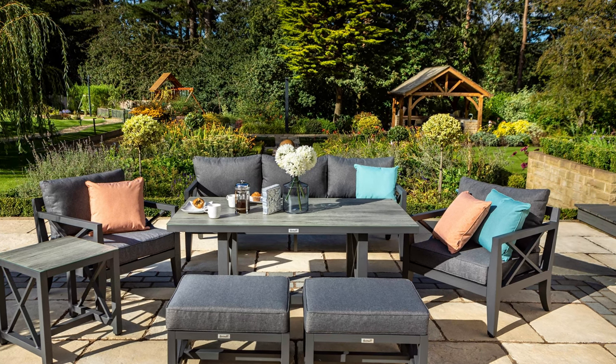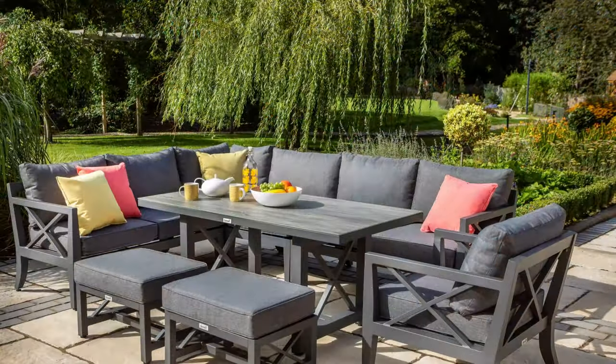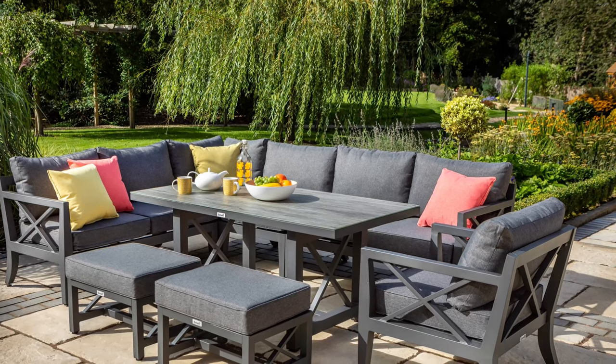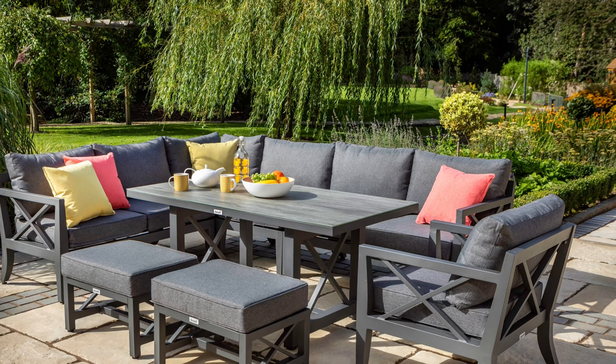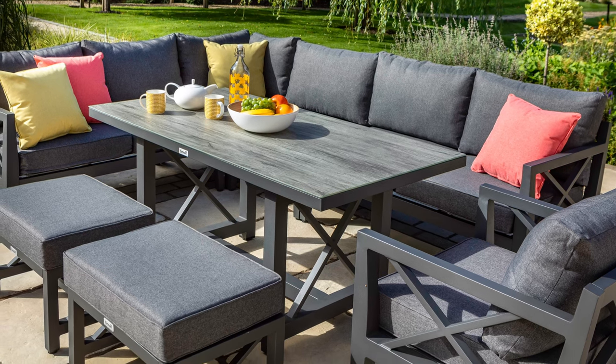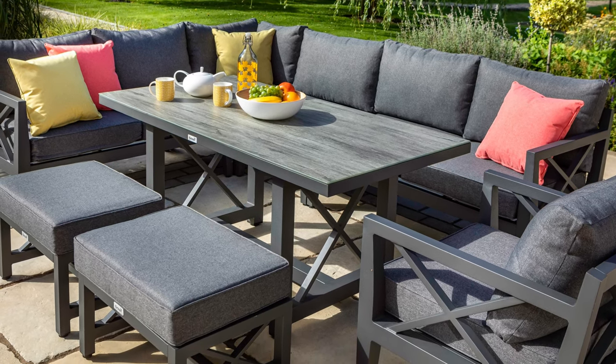This modern aluminium set is the perfect material for outdoor furniture as it's lightweight, strong, durable and will not rust. It is easy to clean and low maintenance, giving you more time to relax and enjoy your garden. This on-trend set will add a touch of modern living to any garden space.